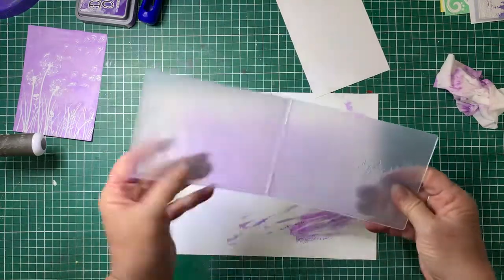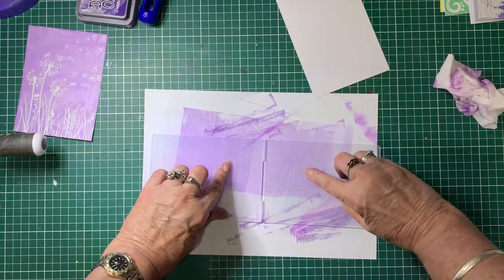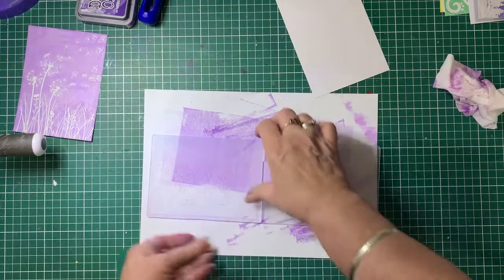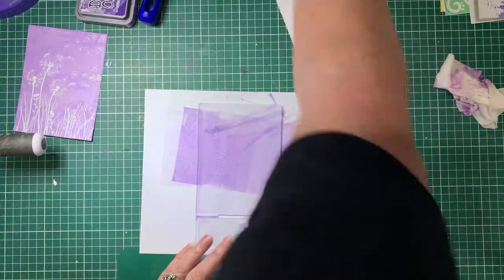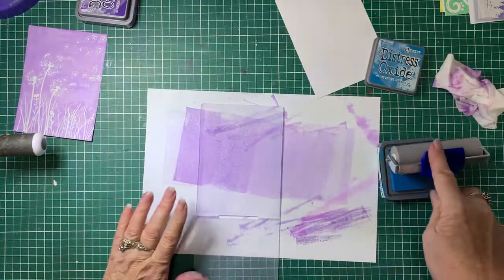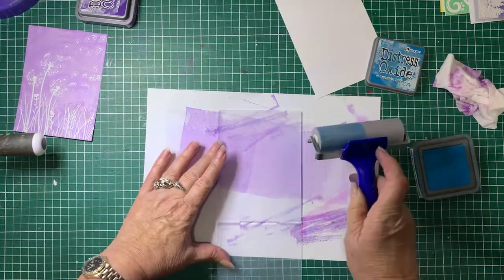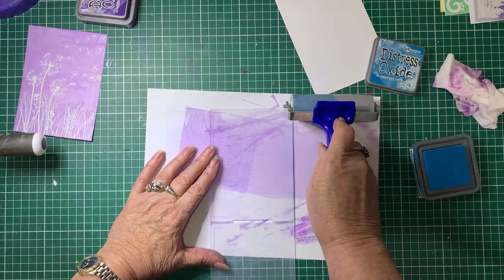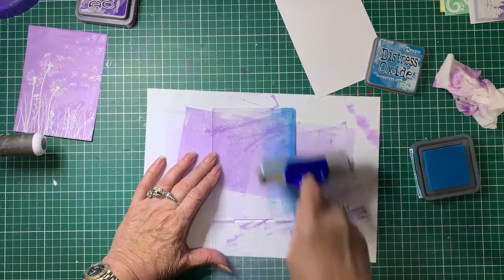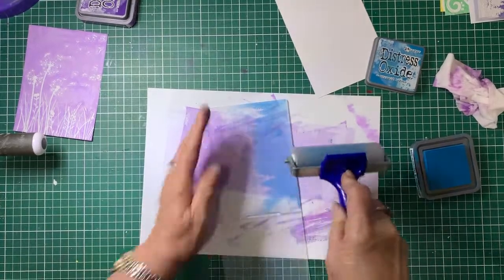Now with the other one — this particular one, again you find your raised side and your indented side. This is the indented side, so this is the side we want. To start off with I'm going to use Mermaid Lagoon. Again, you don't have to use these folders — you can use any folders you like. This is just to give an idea of what you can do. I'm going to start right at the top which is the sky area and just work my way down to about a bit over halfway.